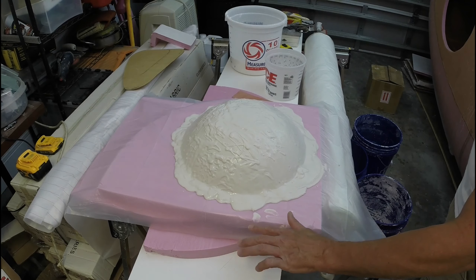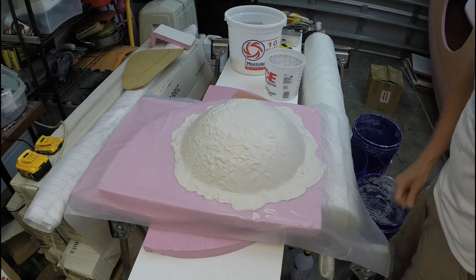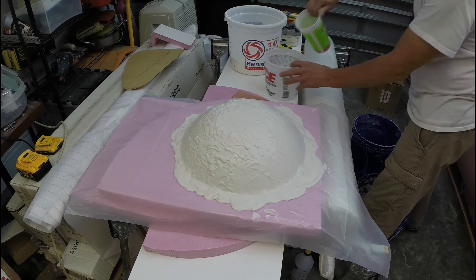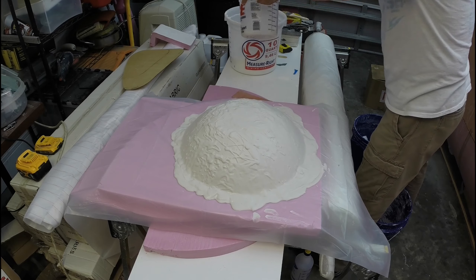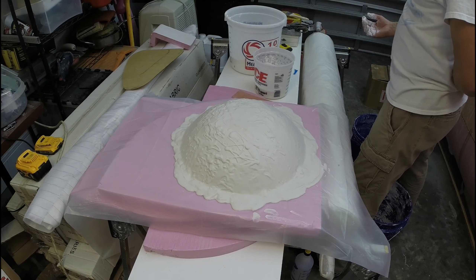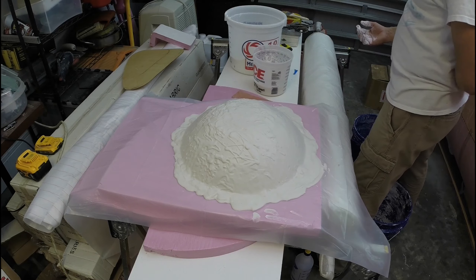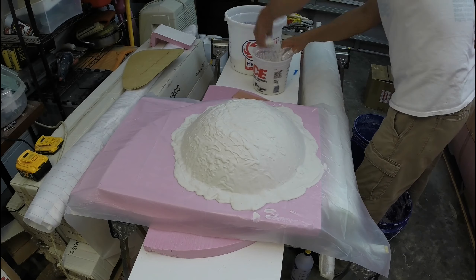Now I want to wait — I don't want to go too soon. It's still pretty wet, but I don't want it to completely dry out. You still want to see water on the surface, so you have to pay attention because if you miss that window, the next layer is not going to stick.